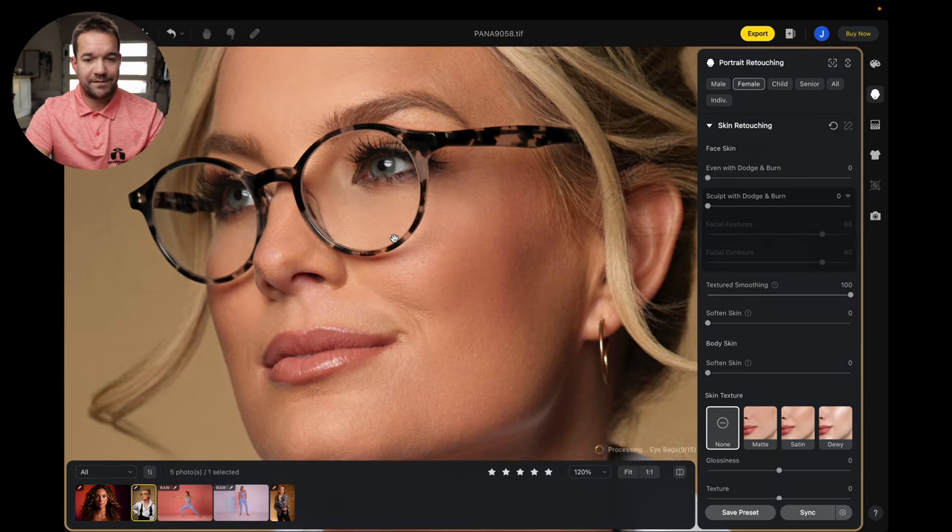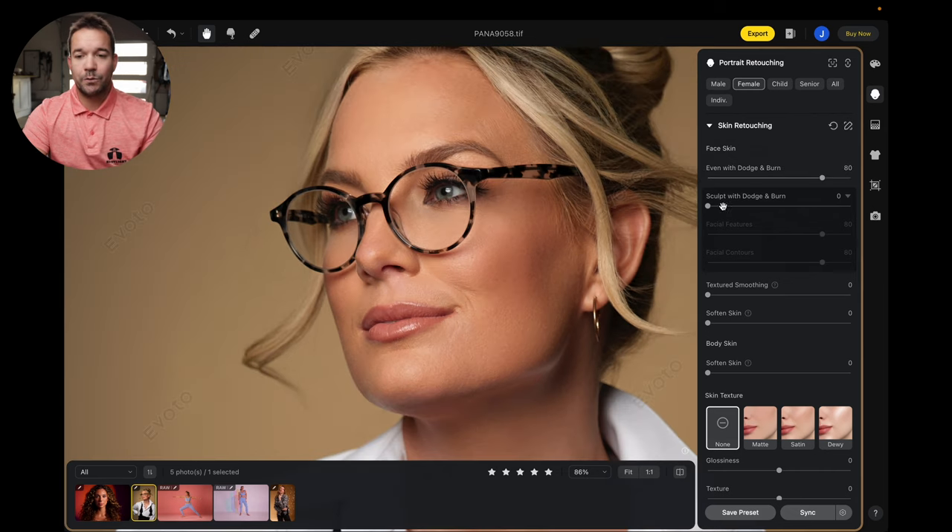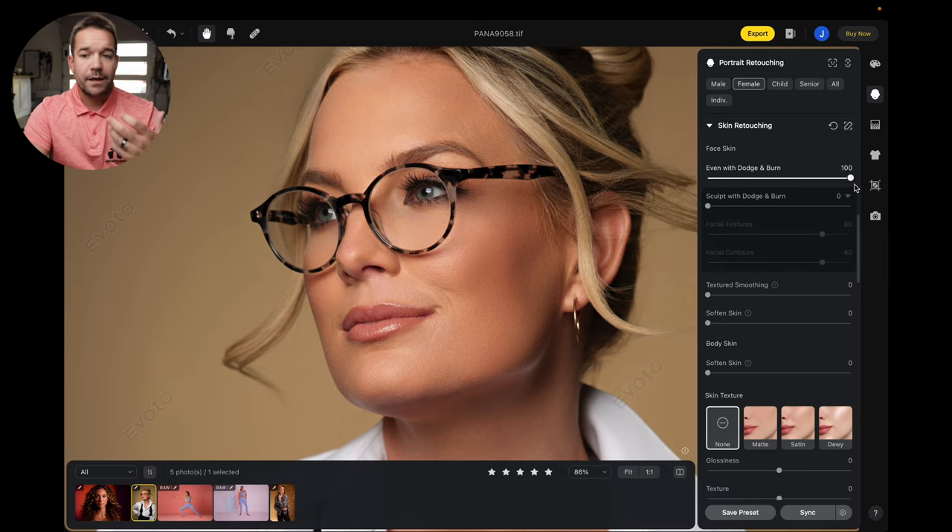If I slide this all the way up, that's going to make the texture really, really nice. We've got two different dodge and burn functions within this. We've got 'Even with Dodge and Burn,' which is basically going to be the light layer — highlights and shadows — and it's going to kind of smooth everything out. If you go all the way up, you can see that the skin is really, really smooth. It's basically taking areas that are very dark or very bright and reducing the contrast a little bit.